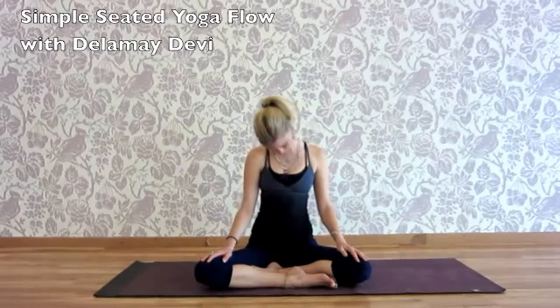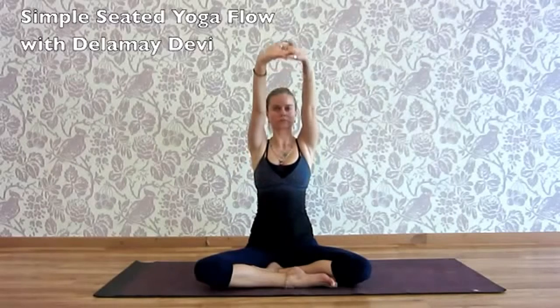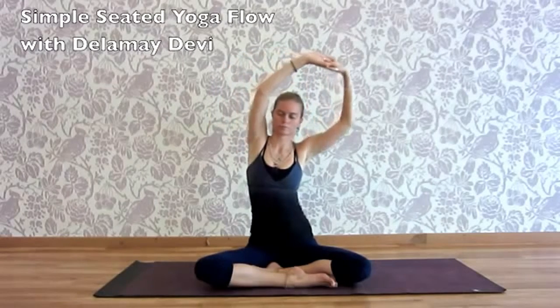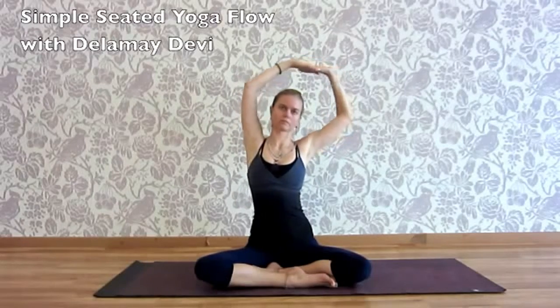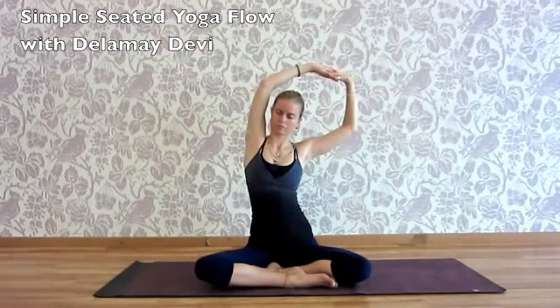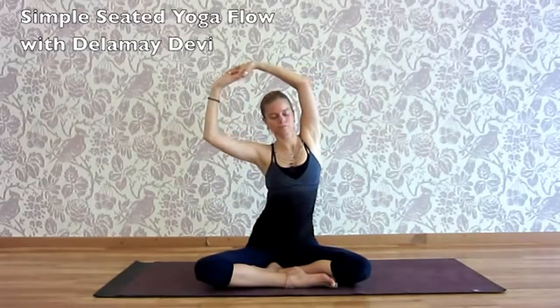Exhale, chin to chest, left ear to left shoulder. Interlock the fingers. Extend the arms away from you. Inhale, they rise. Looking up, bend the elbows and begin to circle and spiral the arms around, as if you're tracing a circle on the sky. Feeling the opening of the upper back.